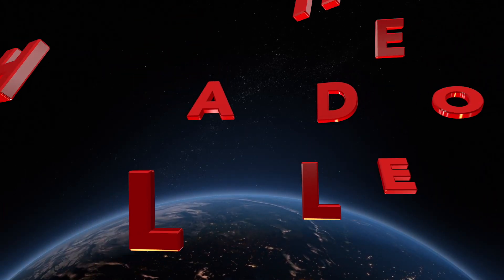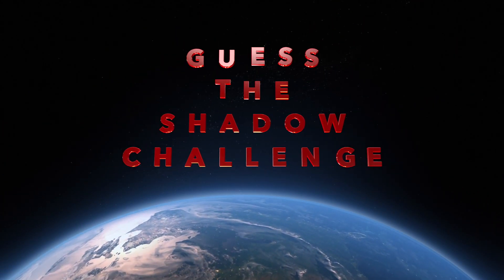Hello and welcome to this new episode of Free Science 365. Today's science challenge is the 'Guess the Shadow' challenge. Sorry for the headphones — my original mic broke, so this is just a temporary solution so the voice can synchronize with the video. Let's first look at things we need for this experiment.